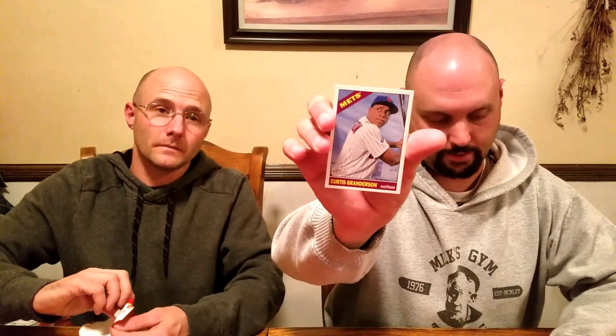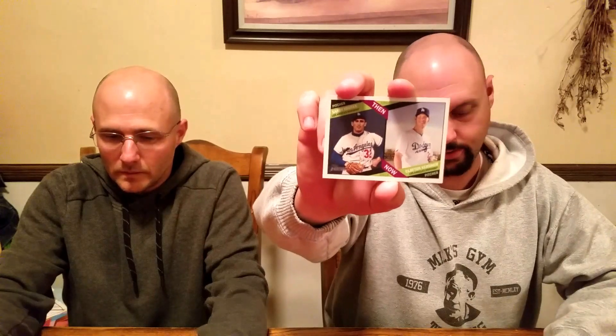There you go — Curtis Granderson for you! This is actually pretty cool. Dodger fans will like this one: then and now, we got Sandy Koufax and Clayton Kershaw — that's actually pretty cool. Got some pretty nice cards in the last two packs — Chase Headley, and a young-looking CeCe Sabathia right there too — it's a Yankee, I'll give that one to you.